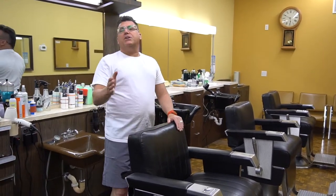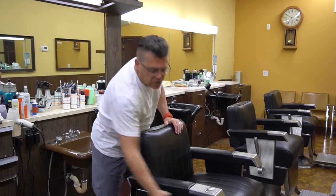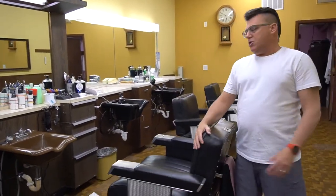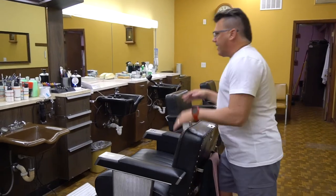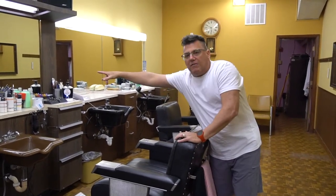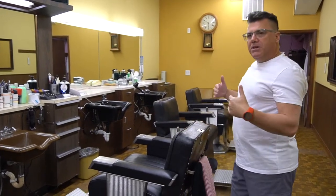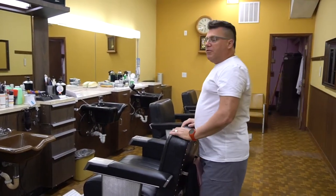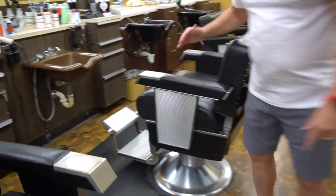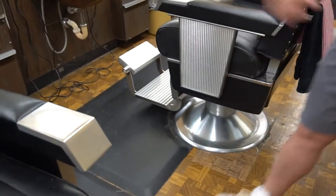Basic number one. In our industry we talk about standing behind the chair. Very often, especially folks that have a cosmetology education, spend a lot of time working like this. I've never worked like this — never with the client facing the mirror and never with me standing behind the chair. If you take a look at the floor, you'll notice our floor mats — the cameraman will pan down and see — our floor mats are on the back side of the chair.